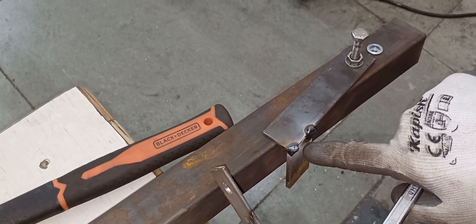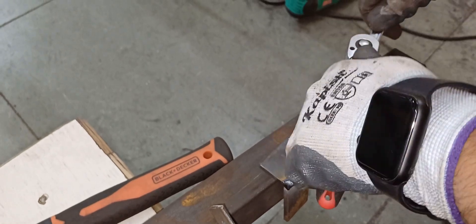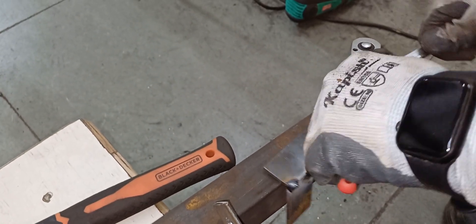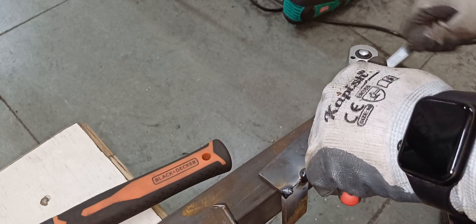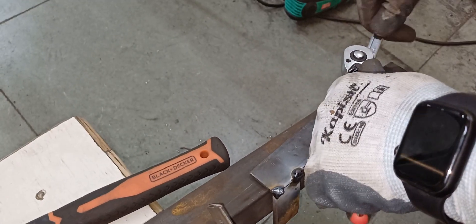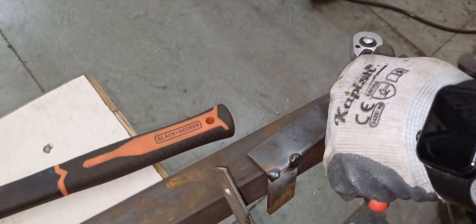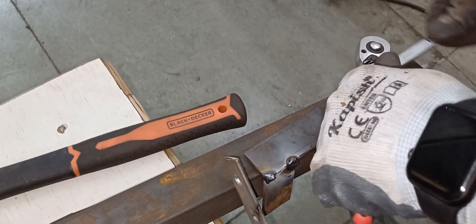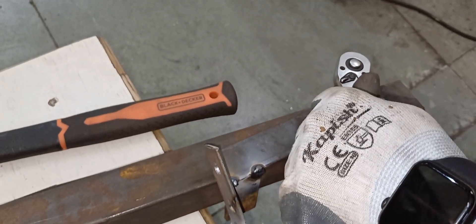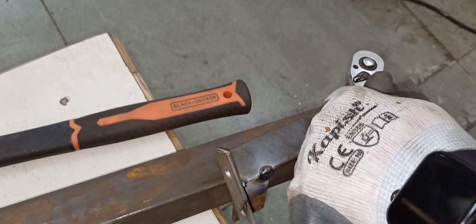This tool which I just made makes the job very easy. The rib nut has started clenching — I can feel it because the pressure has increased. Tighten it up until it becomes virtually very hard to tighten any more.